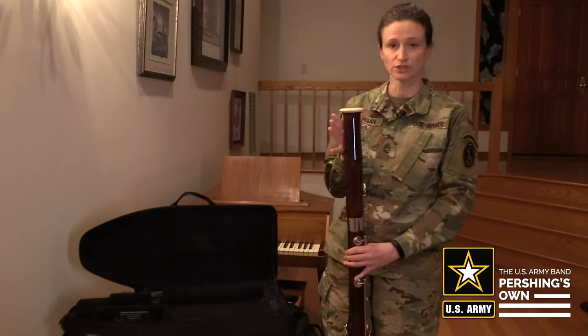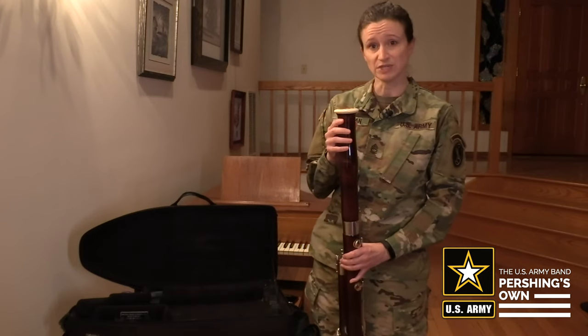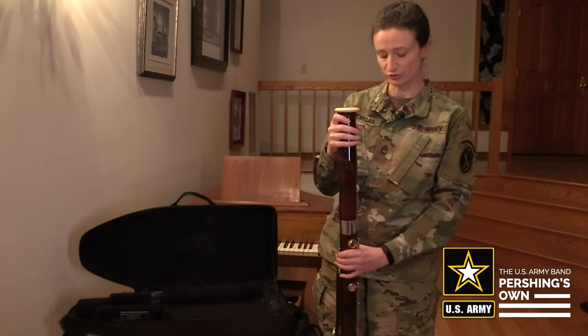Next, you're going to want to remove the bell. The bell does not need to be swabbed, as hopefully no moisture has made it up this high on the instrument after you've played.